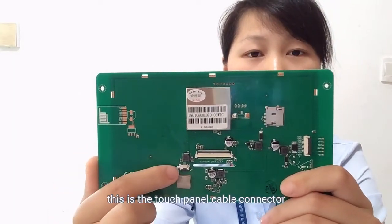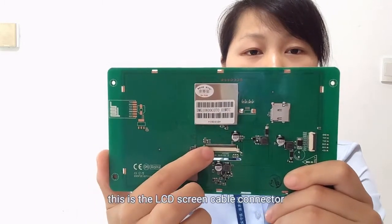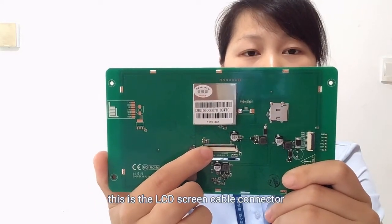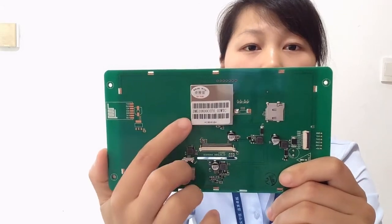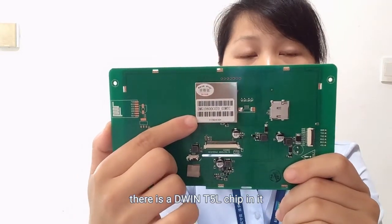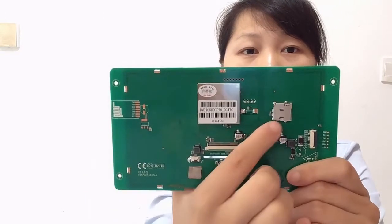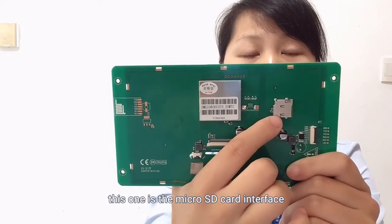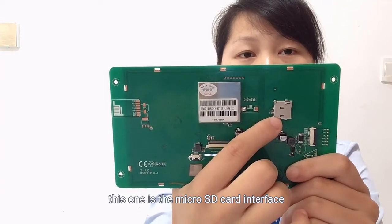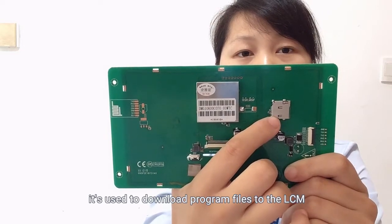Now let's see the driver board. This is the Wi-Fi interface. This is the touch panel cable connector. This is the LCD screen cable connector. In this metal box there is a D1T5L chip — it's the CPU chip. This one is the micro SD card interface; it's used to download program files to the LCM.